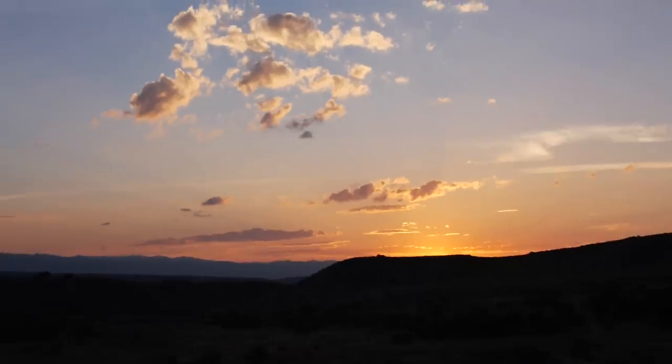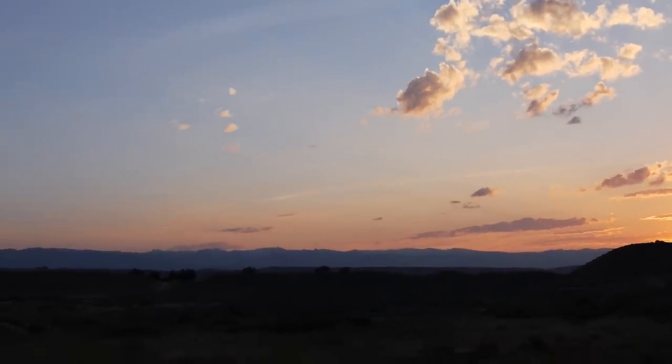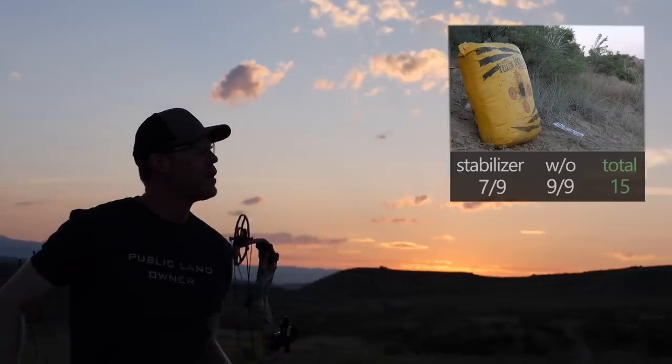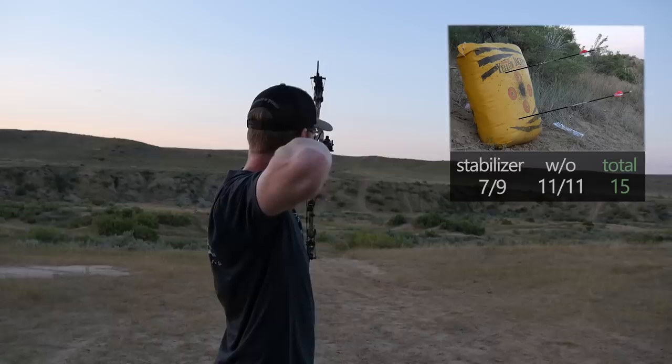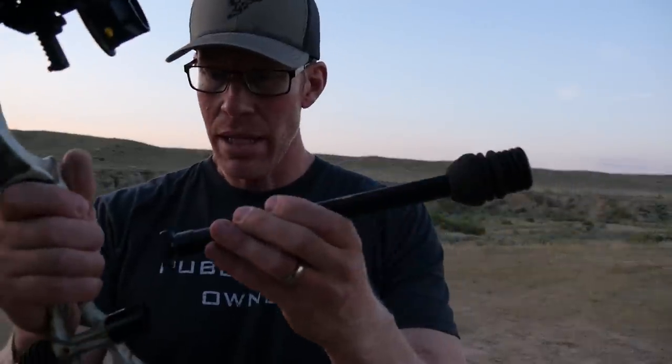I'm going to pause shooting for a second so I can bring you this awesome Wyoming sunset — the Wind River mountain range there. I think this is round four. Keeping the stabilizer off to start this round and switching the group of arrows again. The mosquitoes are bugging me, so I'm pretty happy about that. Putting the stabilizer back on for round four.